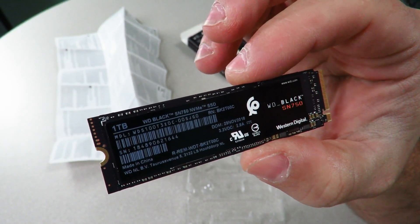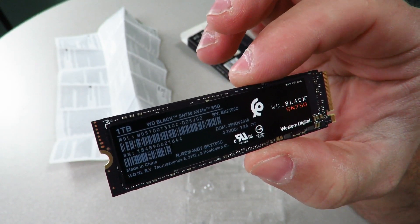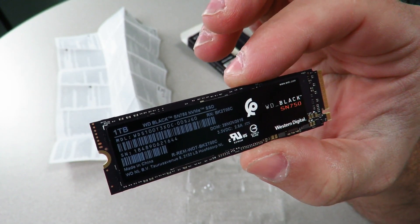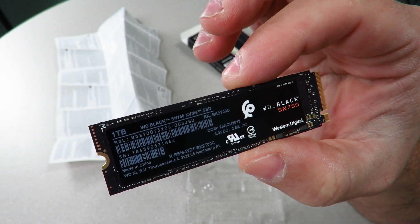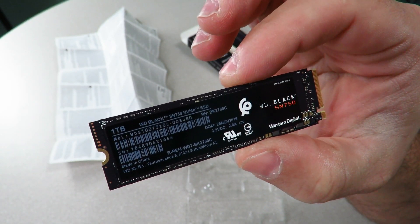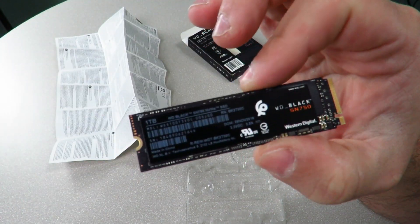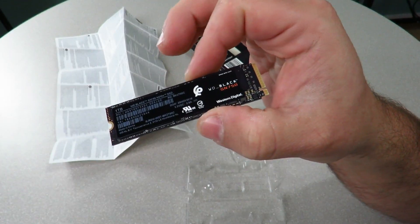As I mentioned, it has a 3,470 megabyte per second read with a 3,000 megabyte per second write. 4K IOPS random read speeds up to 515,000 and write of 560,000. It's got 64-layer 3D NAND TLC with an MTBF of 1.75 million hours and an endurance of 600 terabytes written — TBW. It also features SLC cache technology, defect and error management, dynamic and static wear leveling, bad block management, background garbage collection, error correction layers, and support for thermal throttling.